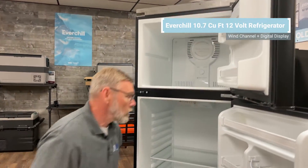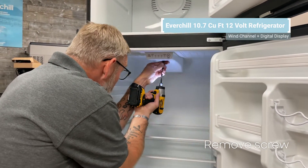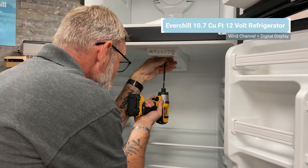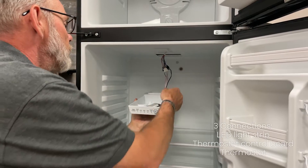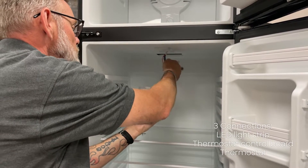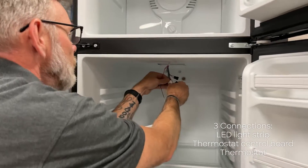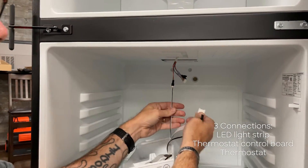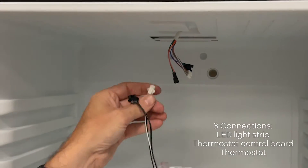Now we're going to go on to our wind channel in the refrigerator. You've got one screw right here, and this will come down and you have three connections: your LED light strip and your thermostat control board.